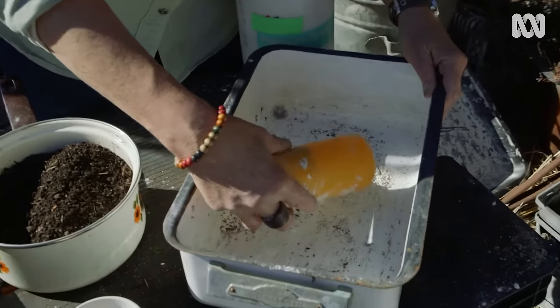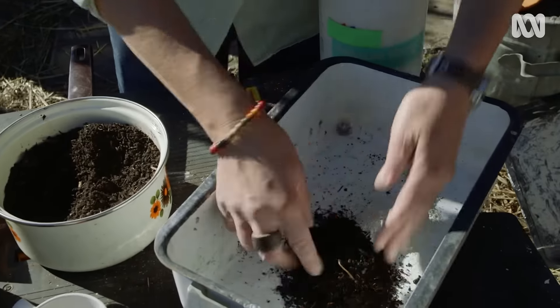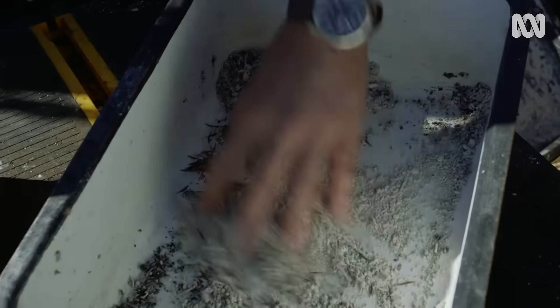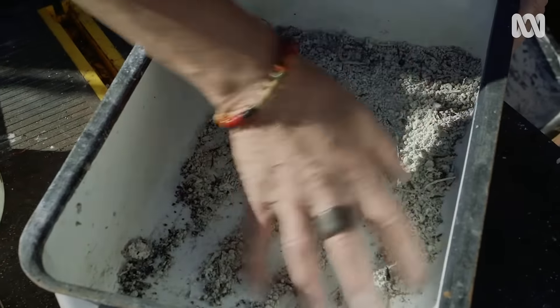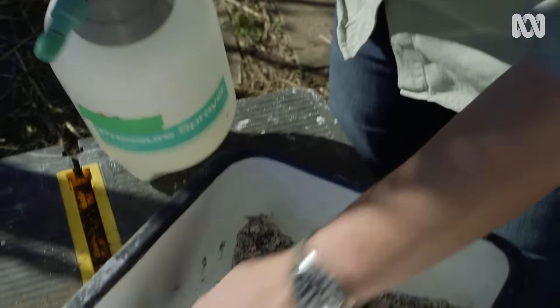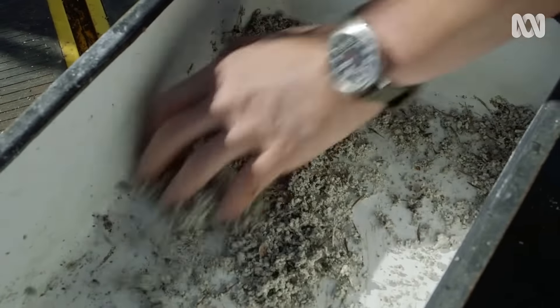The recipe is pretty simple — it's one part clay, one part compost, and some seed. I'm putting in a small amount of ball clay and a small amount of compost, sieved so it's really fine. Mix the seed in fairly evenly before adding any water. Add quite a small amount of water — the atomizer is great for this so you don't overdo it — and then gently mix until it comes together.